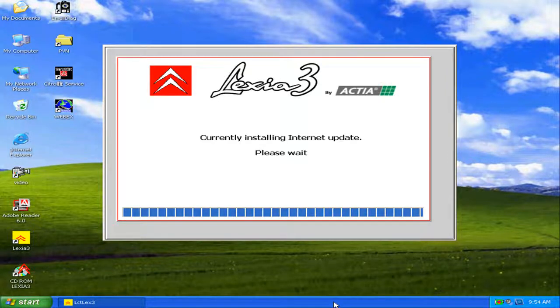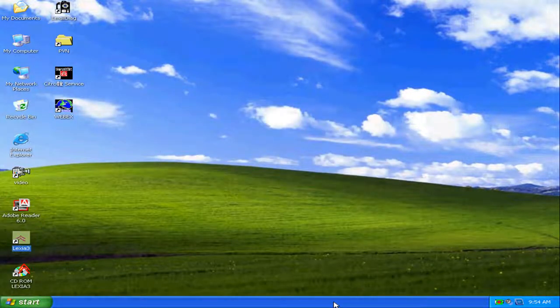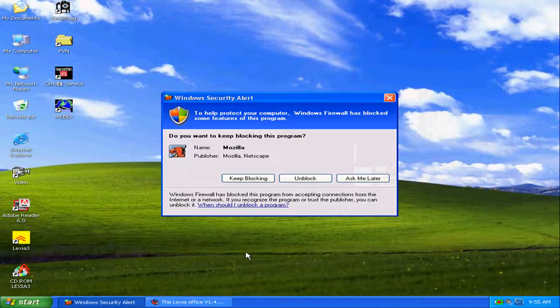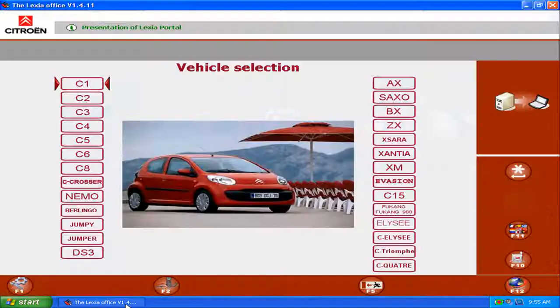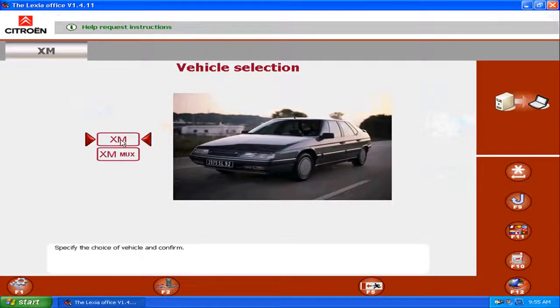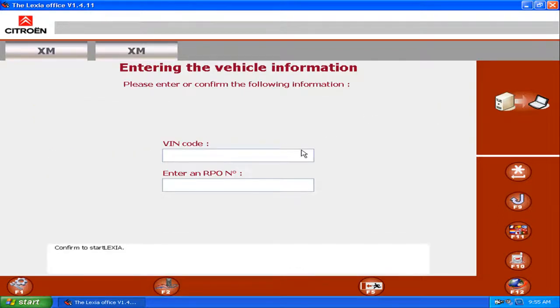The update is ready and Lexia 3 is now executed. Remember, do not allow the internet connection — always discard any updates. We start to test, for example with a Citroen XM. We have to enter the VIN code and RPO number.